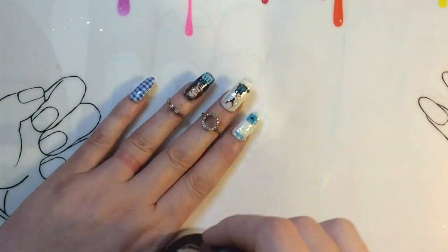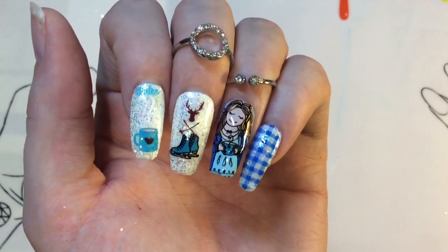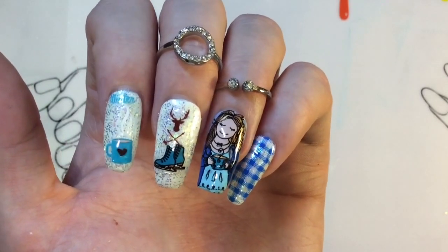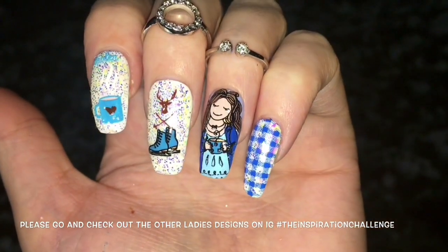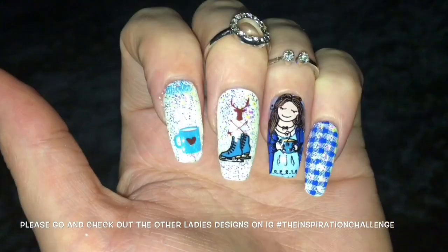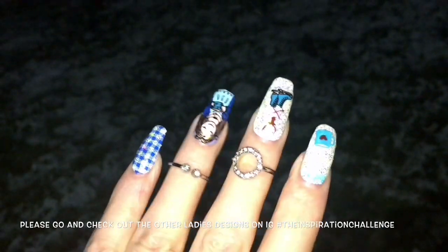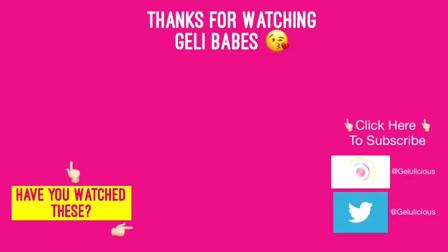I love gel top coat because it never smudges the stamping images. This is the finished look and I've really enjoyed creating it. I hope you guys love it — if I've inspired you, please tag me on Instagram at Jellylicious. I actually went outside in the snow to show off the glitter — look at all the colors it brings out under strong light. I hope you've enjoyed this, jelly babes. Thank you for watching and supporting my channel. If you're new, please press subscribe so you never miss another video — see you in the next one!